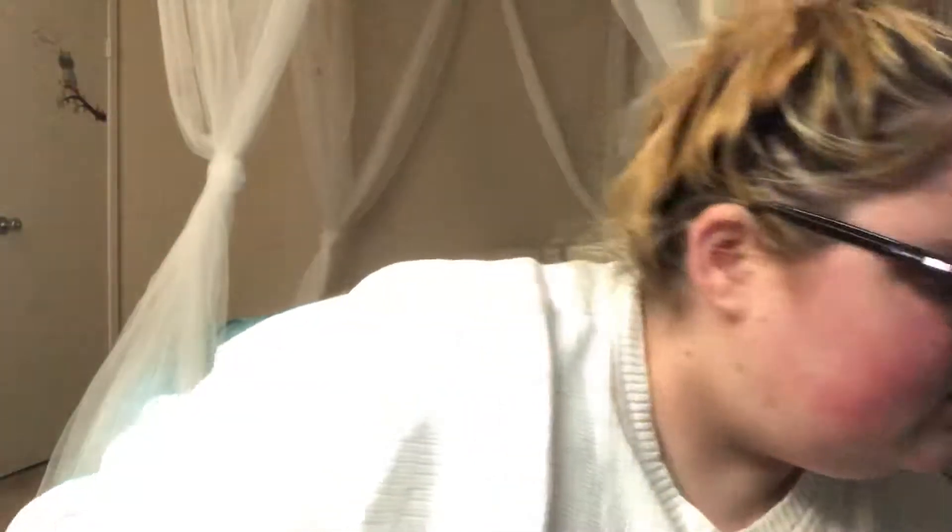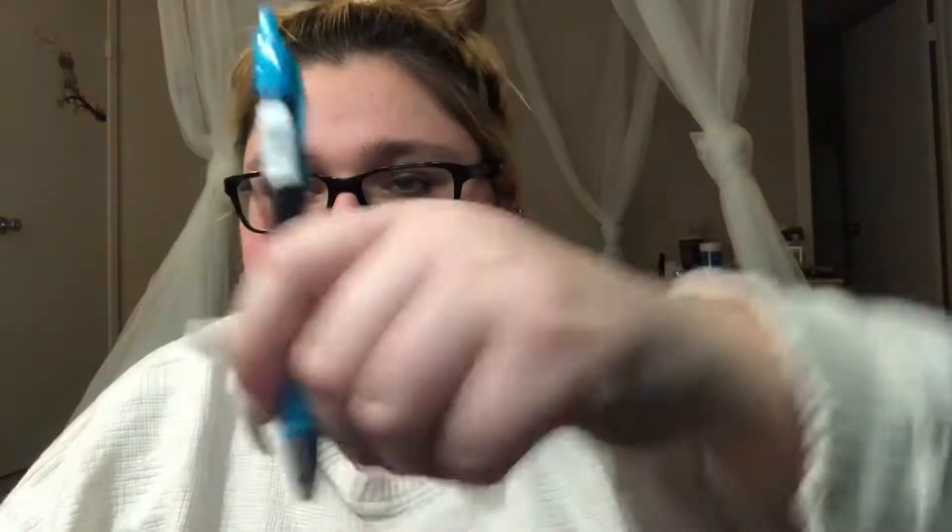I need something to open it. I don't have scissors but I have pixie sticks. Let's try this pen — if you don't have scissors, just use a pen, it'll work.